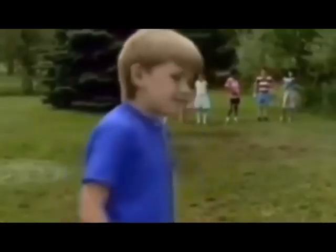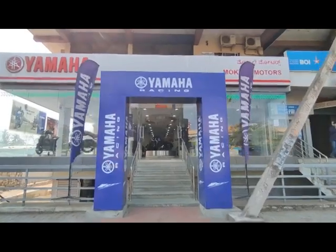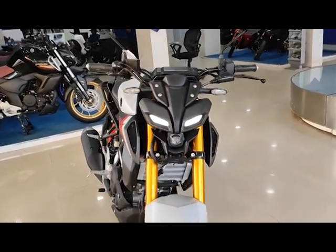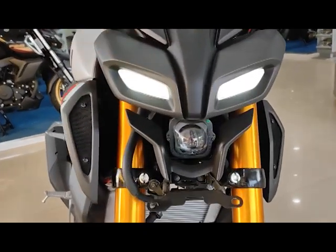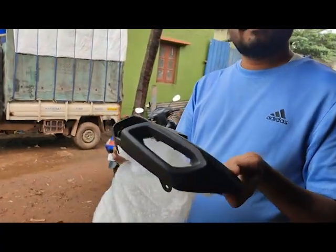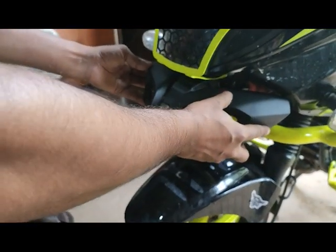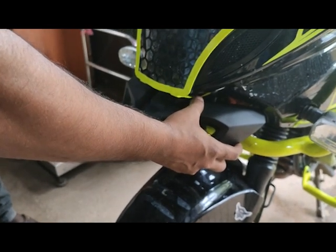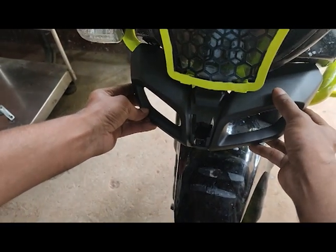Wait — I have another one for you. For the Pulsar 220, when I went to purchase this beak part from the Yamaha showroom, I saw the MT-15 bike and liked its front headlamp design. I was thinking how it would look on our Pulsar 220, so I bought the MT-15 front headlamp cover as well. I'll post a video about that too. Thanks for watching — please subscribe for more videos, and do comment with any suggestions below.